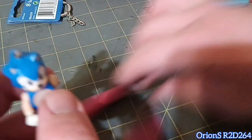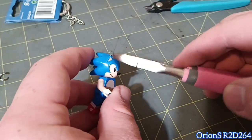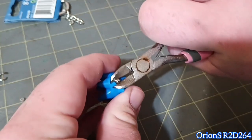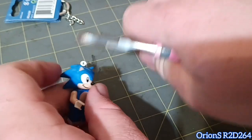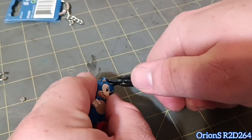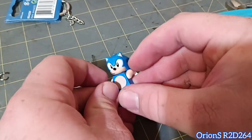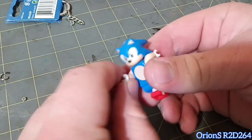Now for this part, it's going to be fairly easy once my phone decides to focus. You're gonna want to pinch down on that — make sure you're not going to break the ears. And just like that, the key ring is gone into the eighth dimension.